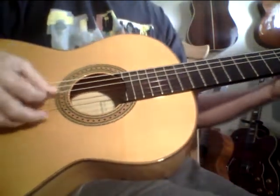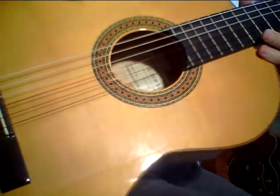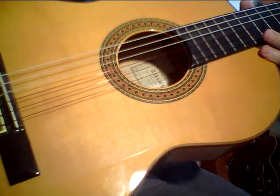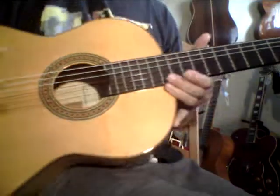So this is a short demo. Mostly just wanted to mention that the top is German spruce — solid German spruce. Back and sides are solid cypress. Incredible. This is a lot of guitar for the money.